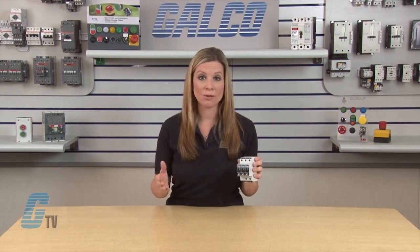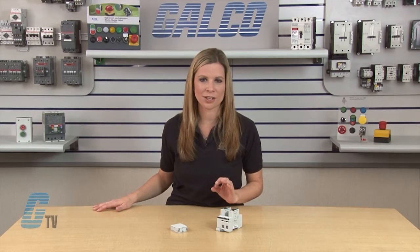The unique module locking system fixes the protection module to the base part. Modules can be easily replaced without tools by simply depressing the release buttons. Integrated mechanical coding between the base and protection module ensures against installing an incorrect replacement module.